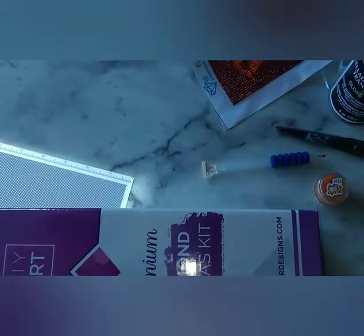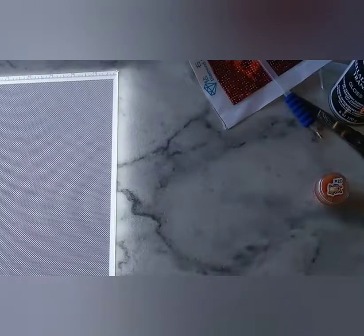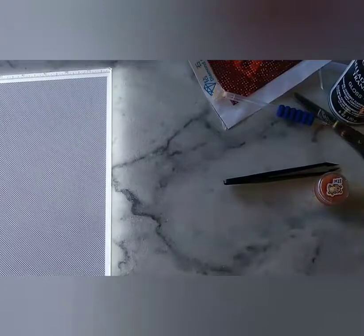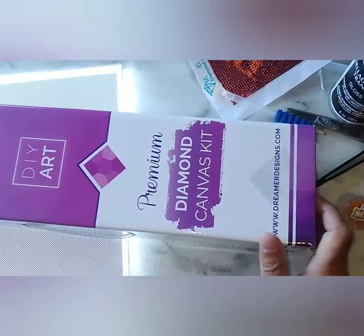I already know how to diamond paint — I wanted to get this because everybody has gotten Dreamer Designs, and I've heard good things and I've heard crappy things. Just because one YouTuber says it doesn't necessarily make it gospel, because everybody's experience is different. I could like Hoolikan and tell you to buy one, and you might think it's terrible. I could buy a Diamond Art Club and not like it. What we try to do on YouTube channels is give you options, and that's what this is.